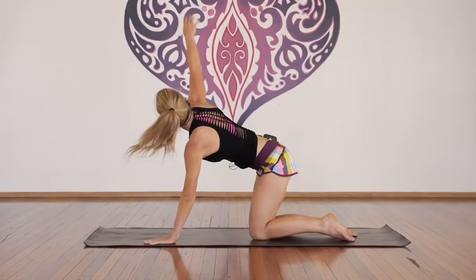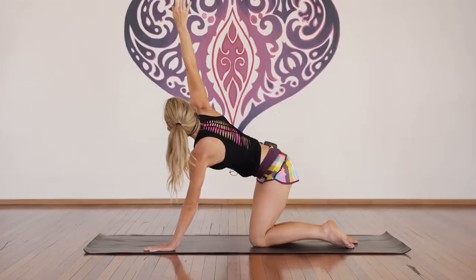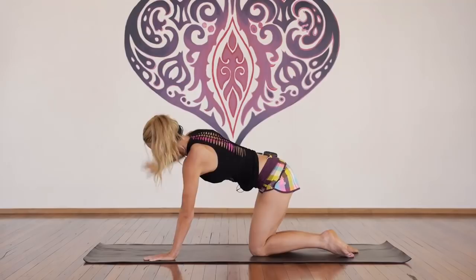Inhale, press into the hand, lift the arm up — for one, two, hip square, three, four, five, six, seven, eight, if the neck is sore look down, nine, and ten. Well done.